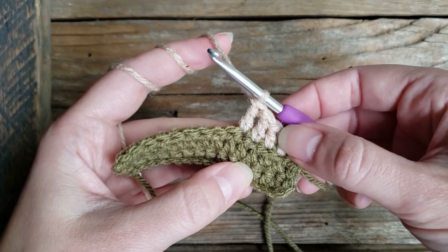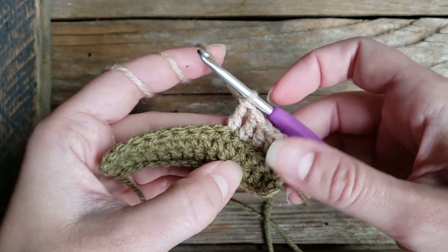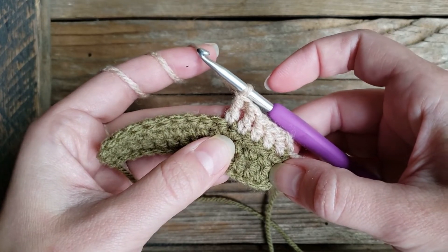Again, you can see these first three are double crochets, the second two are triples, and are just slightly larger in size.